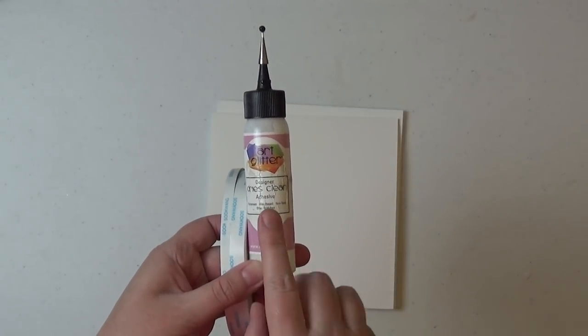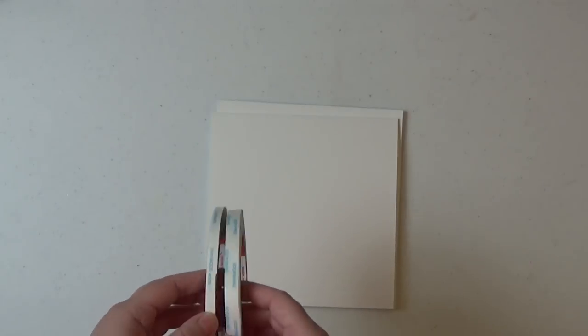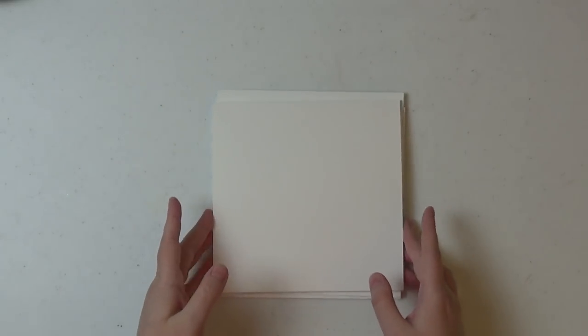Finally, just to seal up a couple of the bottoms of some of the pockets, we're going to be using Art Glitter Glue. We'll mostly use this glue in the Part 3 video where we decorate the album. I use my Art Glitter Glue to adhere all of my designer paper to my albums. You don't have to use it — you can use regular adhesive — but I really like it because it stiffens the paper a little bit and gives the album a more sturdy feel. We'll talk more about that when we get to video 3.